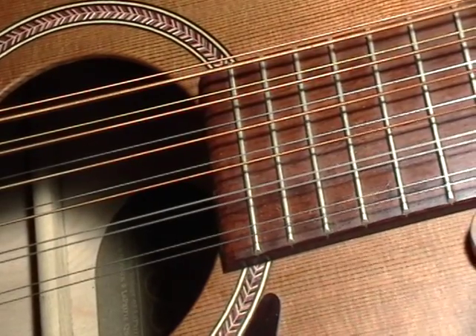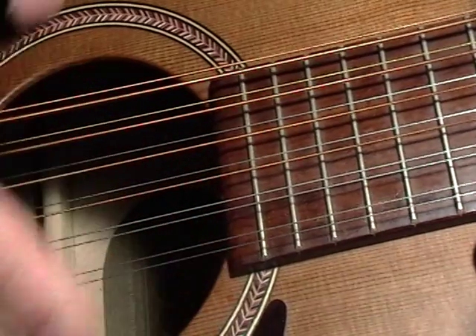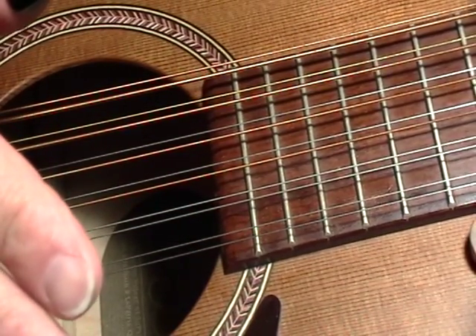Welcome to Leo Kaki Watermelon Lesson 1. We're in an open D tuning. I'm going to go over the two basic picking patterns that I believe he uses for this song.